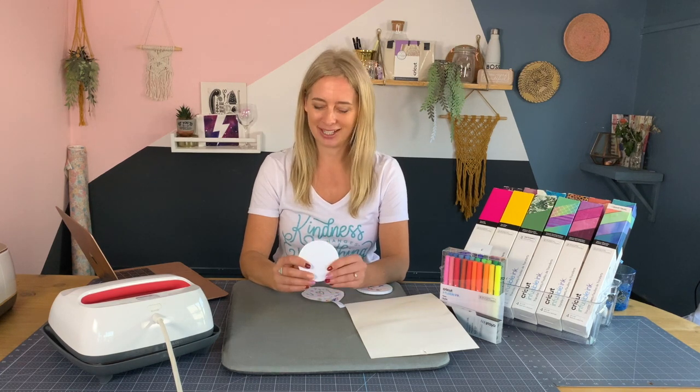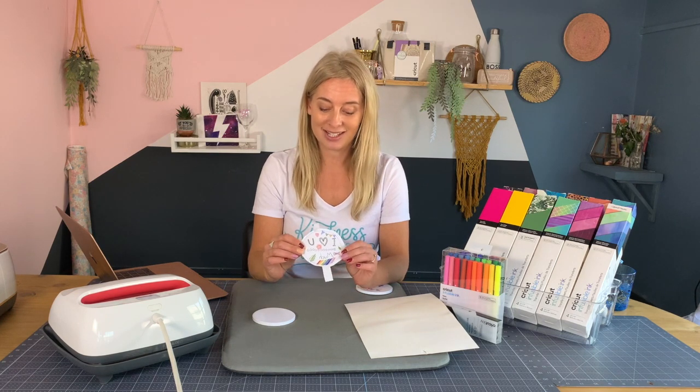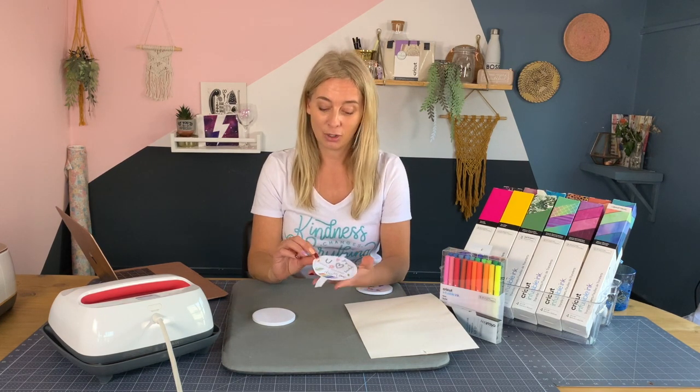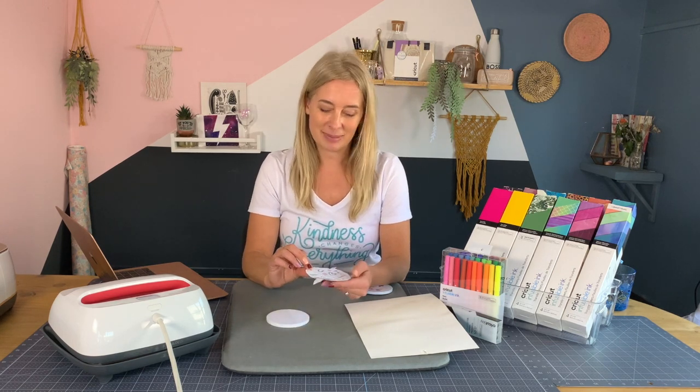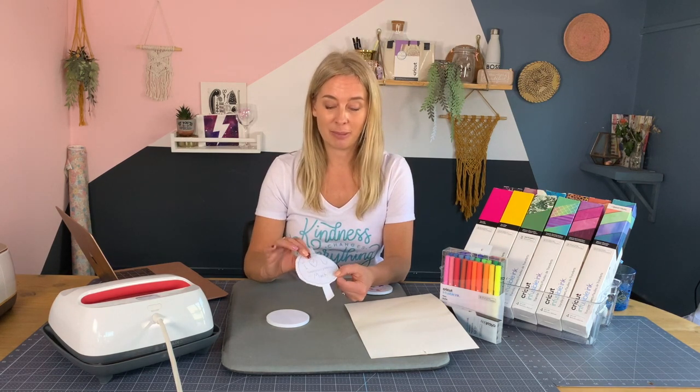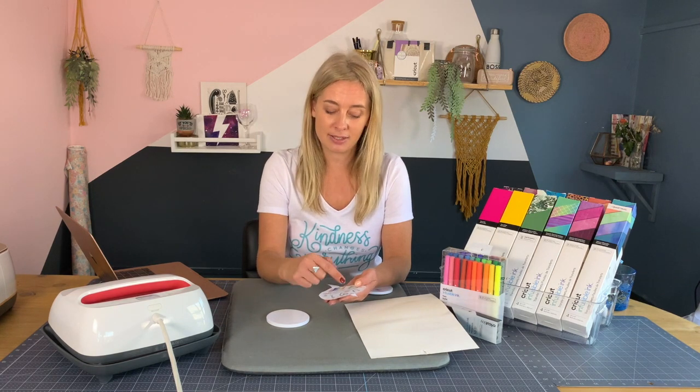We're going to make a gift using this ceramic coaster. My daughter has already drawn a picture using the pens onto some normal copier paper. We drew around the coaster as a template and then she filled in the space with her design. If you want to do some writing, it needs to be mirrored. So what we did was write on the reverse of the paper in pencil and then turned it over, popped it onto a bright pad, and used the infusible ink pens to trace the design in mirror image on the other side.